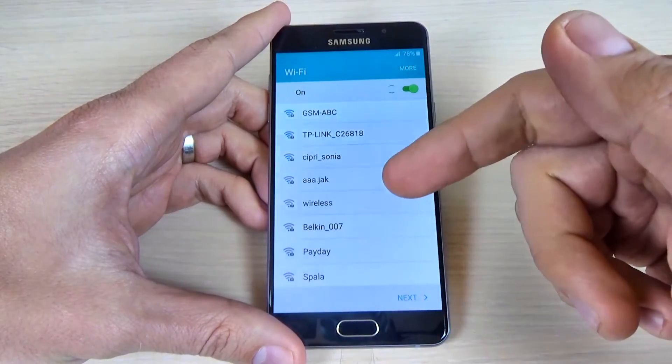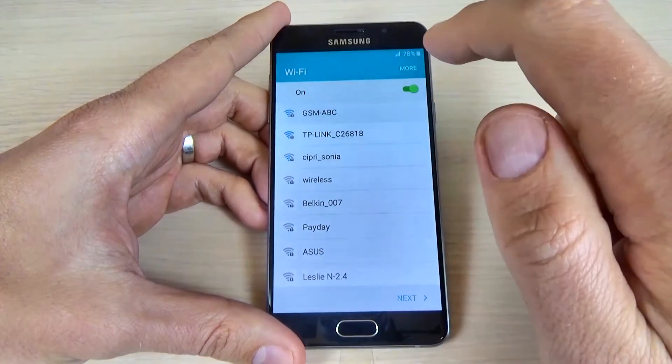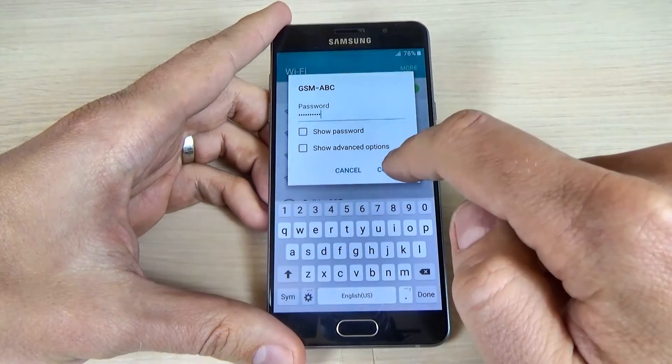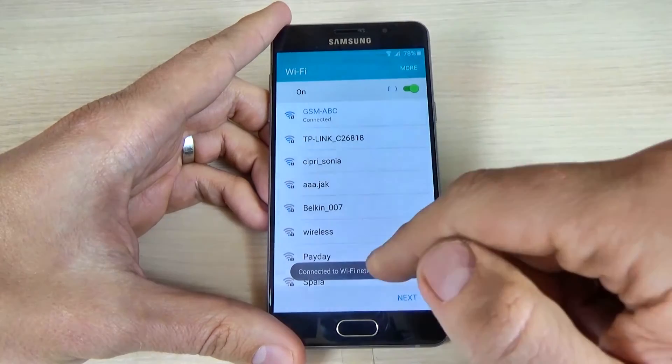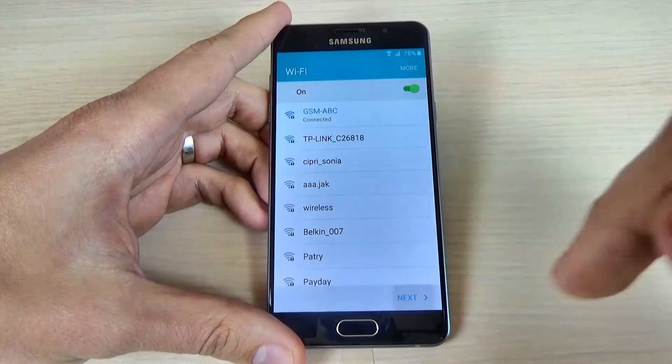And now, if you want, you can connect to your Wi-Fi network. I will connect to mine and I will enter my password and click connect. Now I'm connected to the Wi-Fi network, and now just click next.